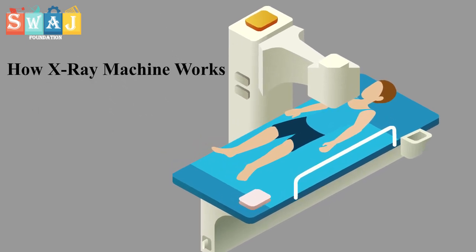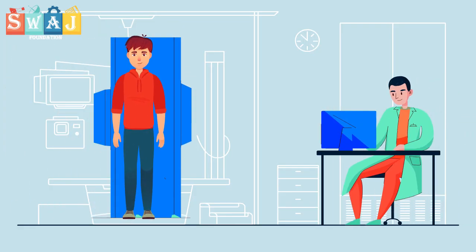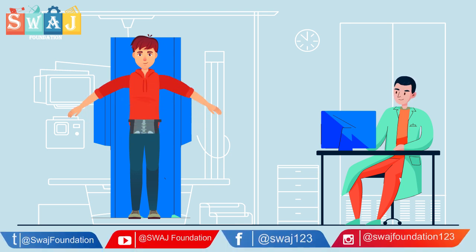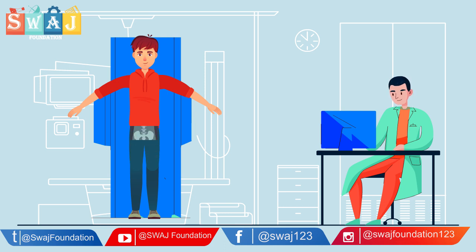How x-ray machine works. An x-ray is a quick and painless procedure commonly used to produce images of the inside of the body. X-rays are usually carried out in hospitals, x-ray departments by trained specialists called radiographers.